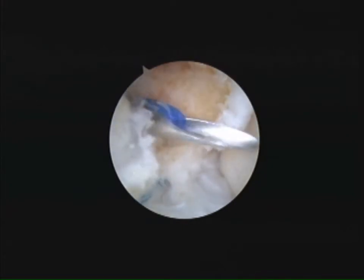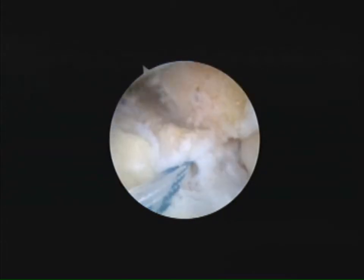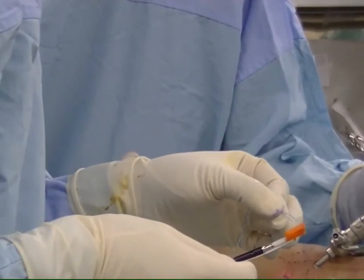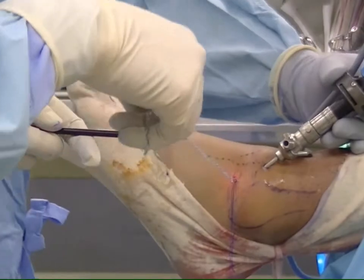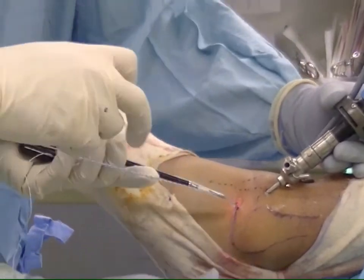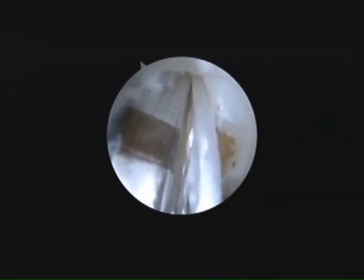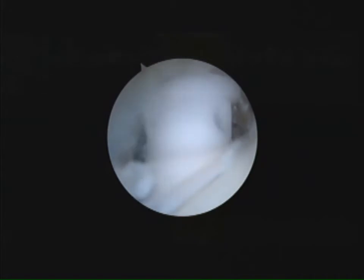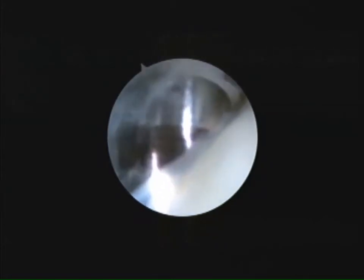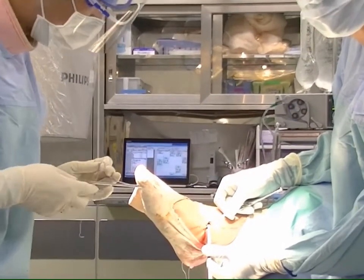An 18-gauge needle with a nylon loop is inserted just in front of the fibular anchor hole from the lateral side, and the nylon loop is picked up from the accessory anterolateral portal. The tape that captures the ligament is inserted into the outlet of the Nautilus anchor with an artificial ligament. Next, this anchor is inserted onto the fibula.